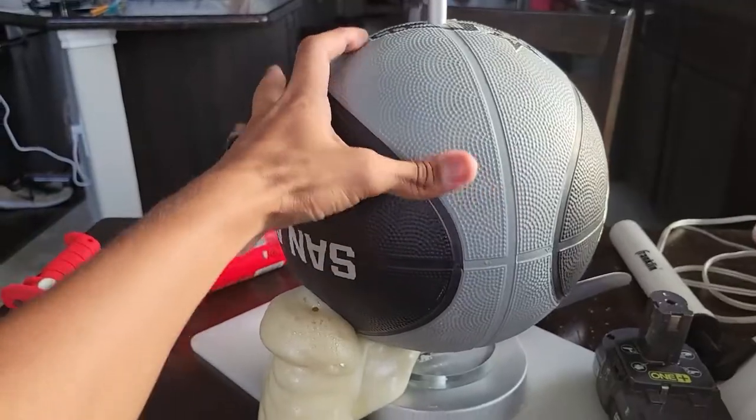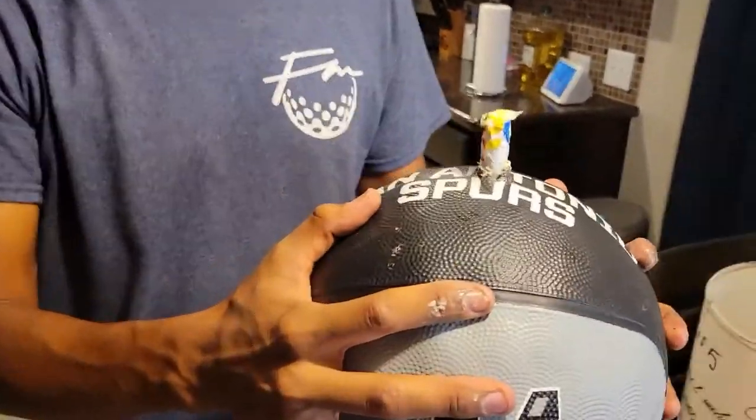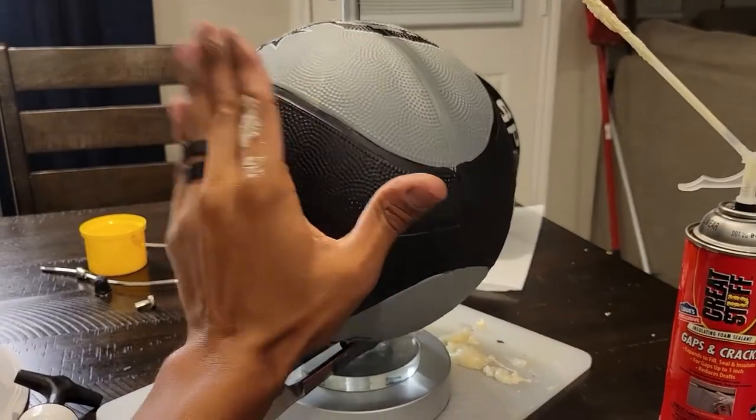I let the balls dry, then I put the lamp back together. I'm sure you can use any sports balls. I kind of like the idea of using tennis balls because they would probably hold their shape even with a hole in them. This project wasn't perfect, but it was definitely better than throwing the lamp and these balls in the trash.